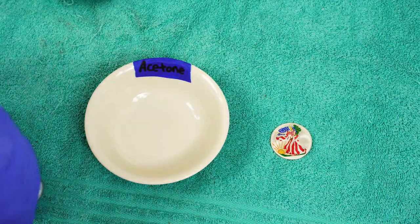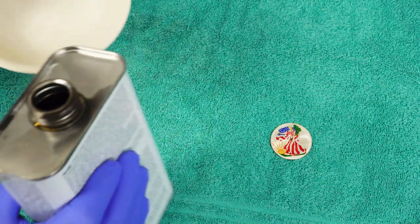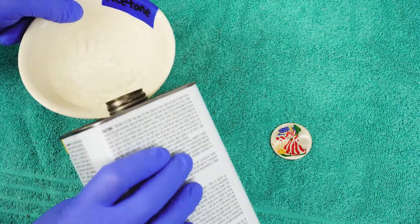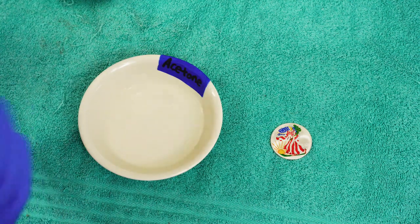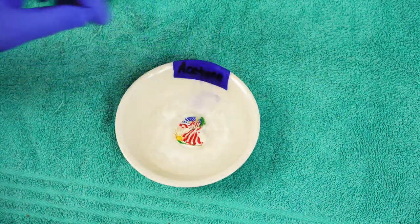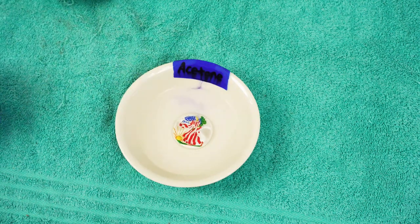First off, we're going to take a little bit of acetone and pour it into the bowl. It doesn't take much. And of course, you want to do this in a well-ventilated area. All you're going to need to do is drop the coin in the acetone — got a little bit of spill there, but that's not going to hurt anything. And now we're simply going to wait a little bit.